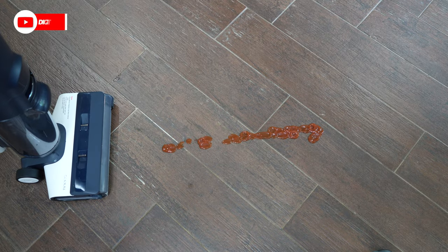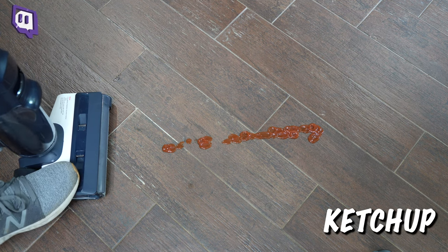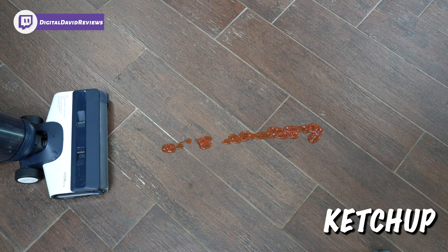Now it's time to have some fun. Let's see how it does with a variety of messes on the floor. First up, you can see we have ketchup right here. Let's go ahead and clean it up.